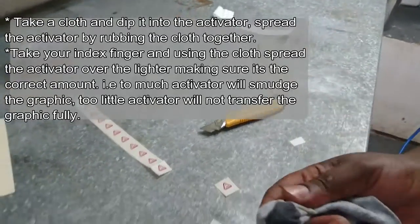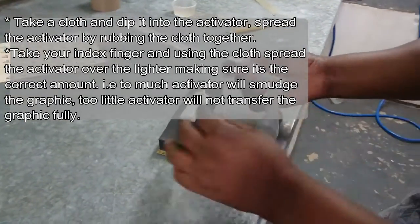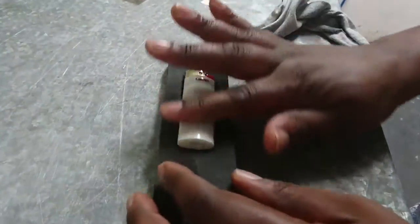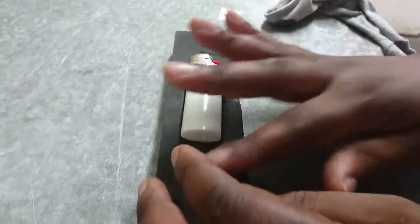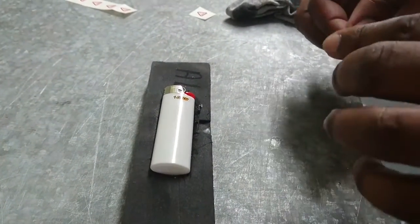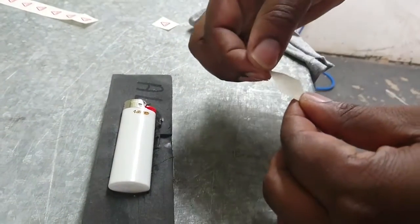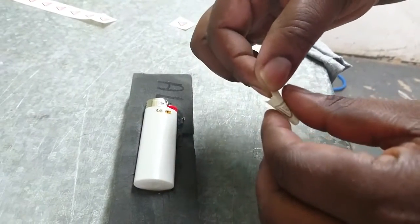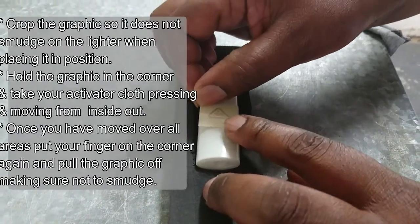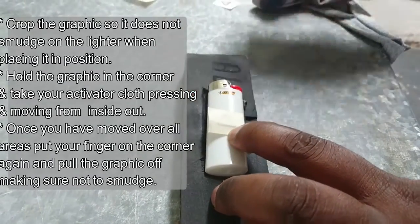Putting activator on a cloth, letting it smudge into the cloth. You don't want too much activator on the big latin. Take this graphic — it's cropped so it doesn't smudge on the latin slightly.